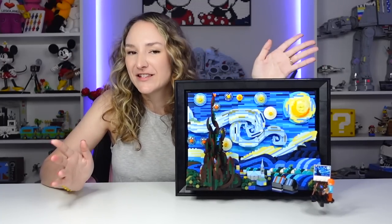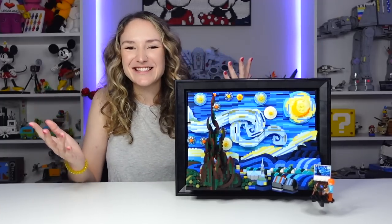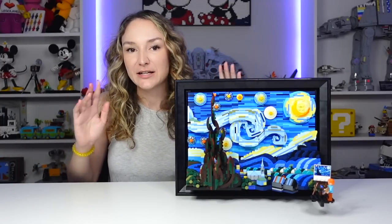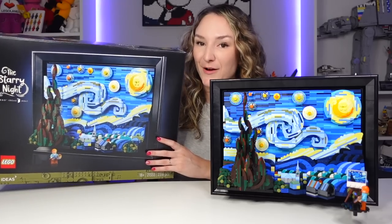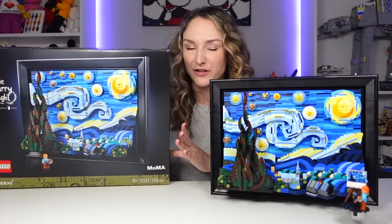When I first heard that Starry Night by Vincent van Gogh was going to be the next LEGO Ideas project, I was kind of like, what is this? It's just kind of like a glorified art project, right? Like my Mickey and Minnie up here — does that really need to be a LEGO Ideas project? Even when the set arrived from LEGO, I was a little hesitant still because it doesn't really look that great on the box. Like I wouldn't see this and think that this should be $170. It just doesn't seem worth it to me.